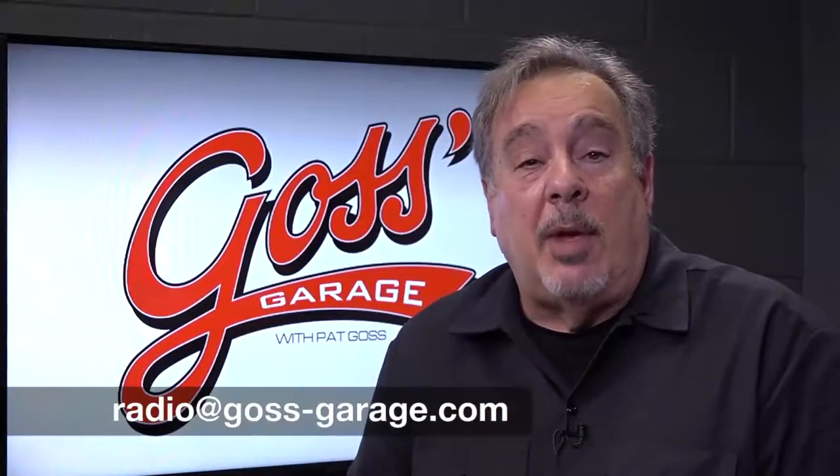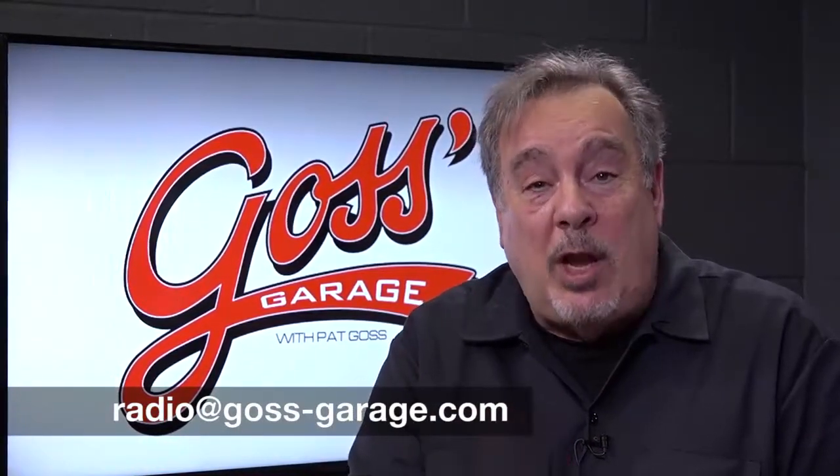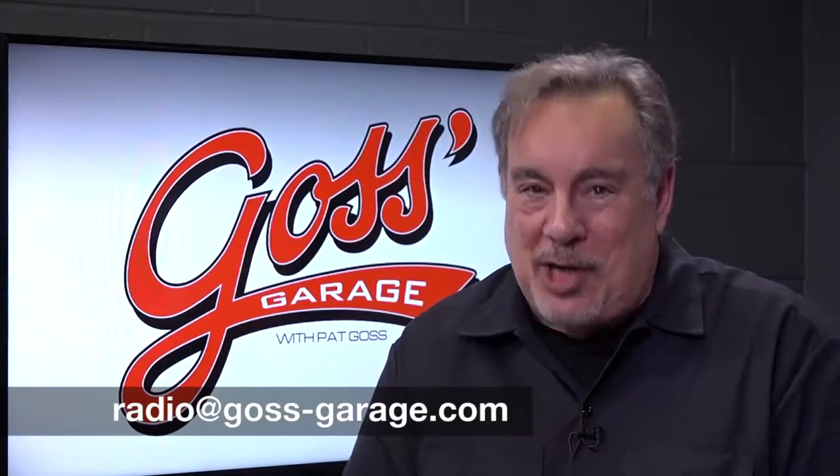If you have a question or comment, drop me a line at radio@goss-garage.com.